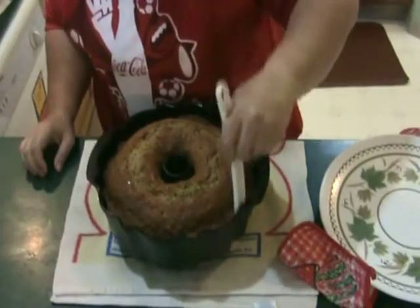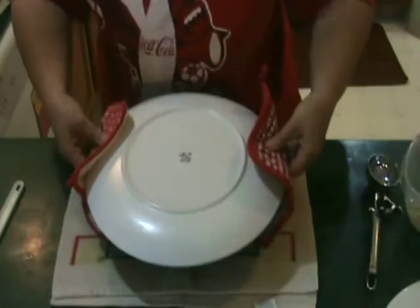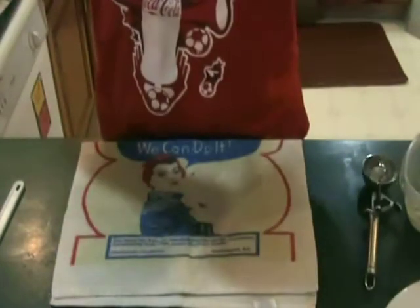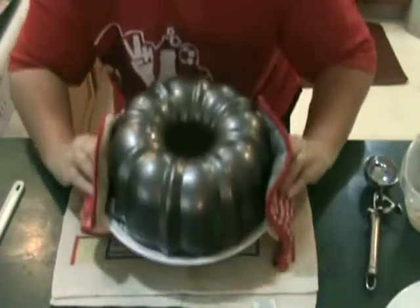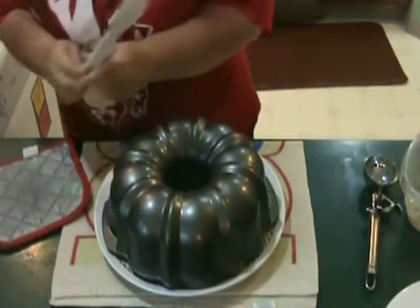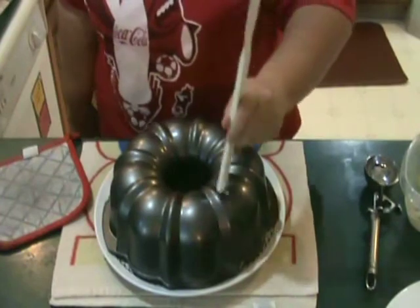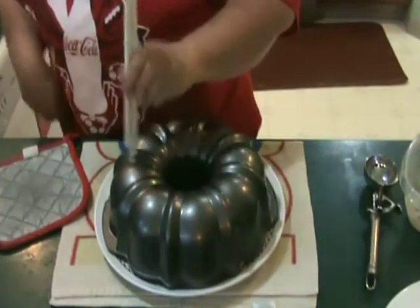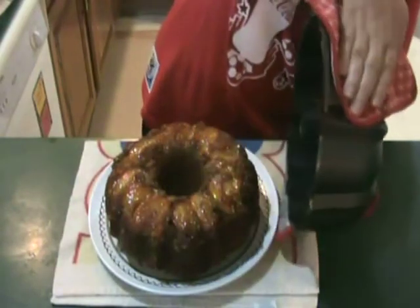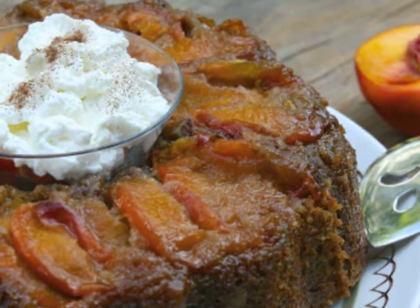Loosen the sides of the cake with a nylon spatula. Immediately place a heatproof serving plate upside down over the pan. Turn the plate and the pan over and then do a little what I call a happy tap to make sure that everything comes out okay. Then remove the pan to reveal your masterpiece. Serve warm with the fresh whipped cream.